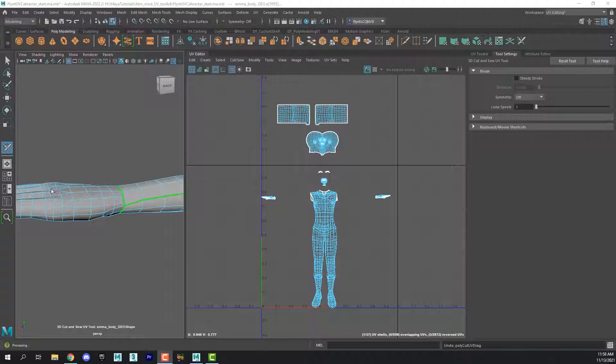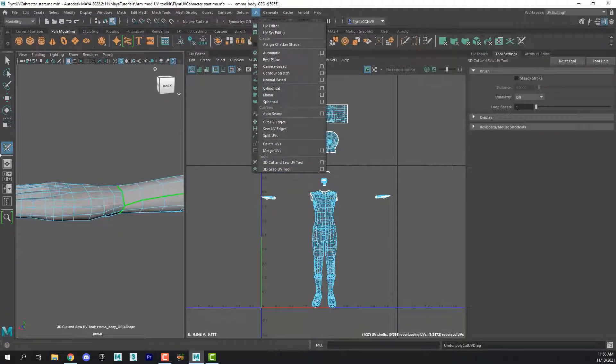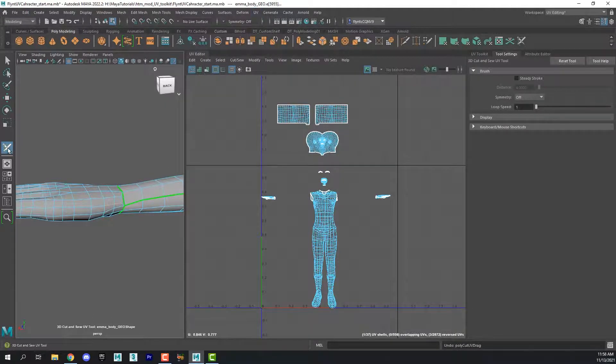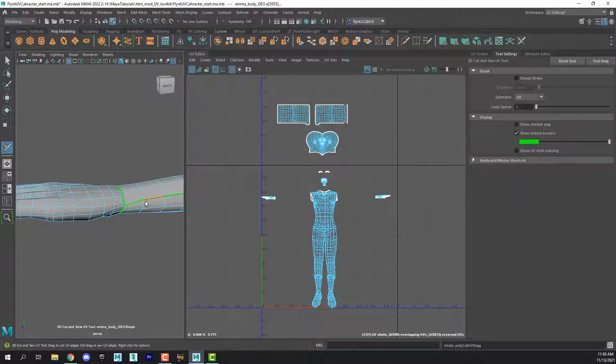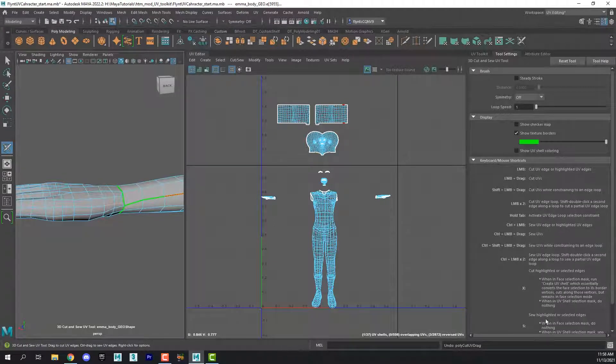The first thing I want to show you is that if you select the 3D Cut and Sew tool — it comes up in your toolbar right here — you can double-click it and bring up its settings. In the settings are some useful things, one of which is that you can change the color of the line. I changed mine to bright green; you just click on the swatch, and the default is white. You can change it to whatever color you want. Also right here, there is a whole list of all the keyboard shortcuts and things that you can do with this tool, which is very useful.